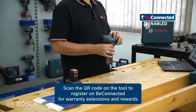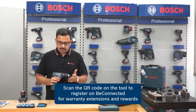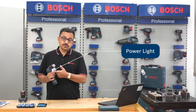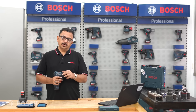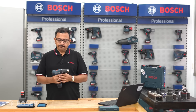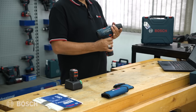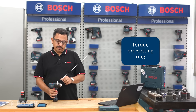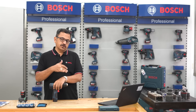There is a QR code at the back which you can scan to register on Be Connected. When you press the trigger, a light comes on, which means even in dark spaces it will illuminate so you can work in dark or shadowed places. The torque setting ranges from zero to twenty.